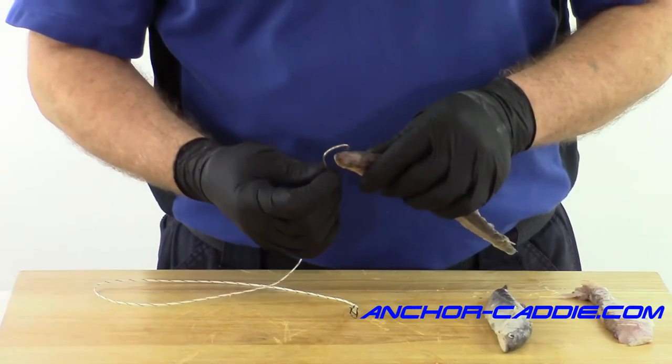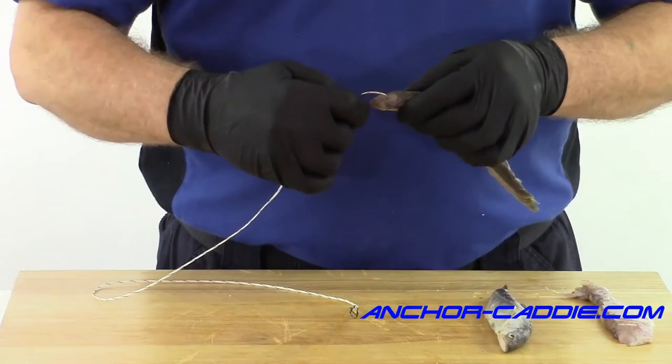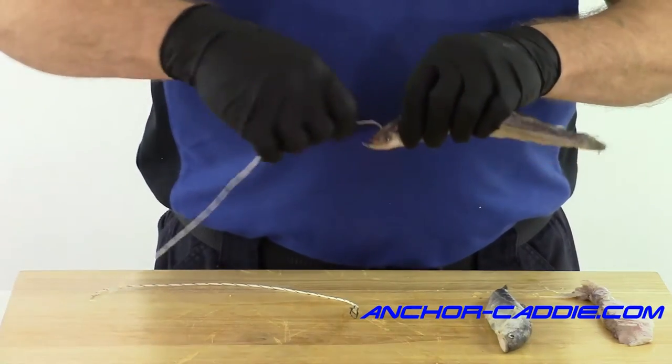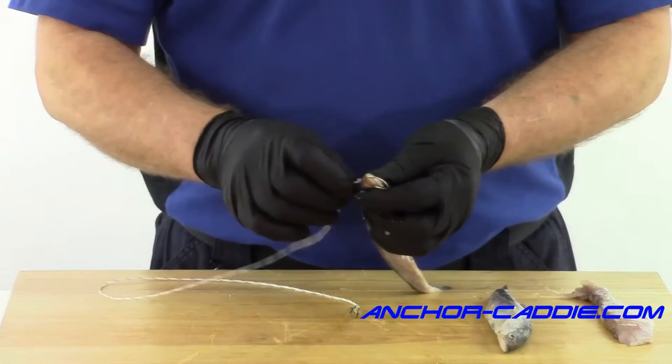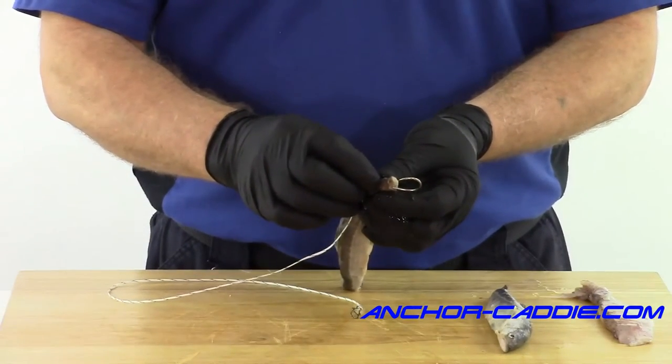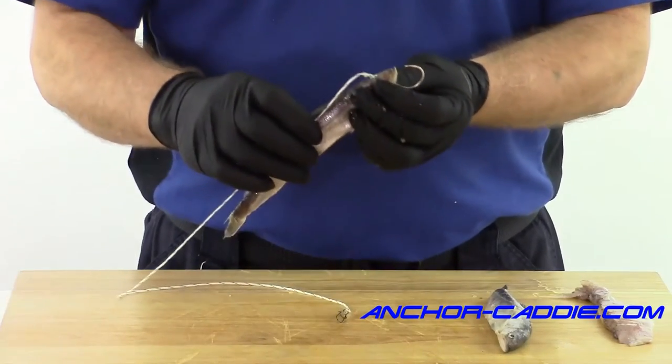We're going to start by poking the hook in the top of his head right about where his eyes are. Poke the hook down, bring it out through his mouth, and push it through so you don't push the hook all the way out of his head. Push it in the top of his head so the hook stays lodged in there, and it'll look something like that.